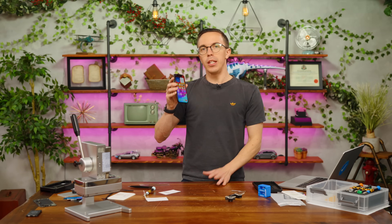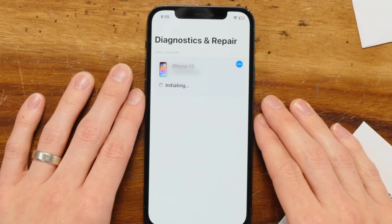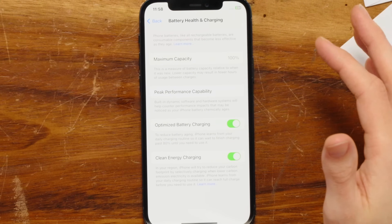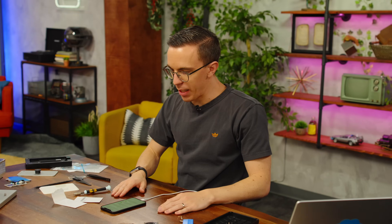The last step is to run our system configuration. I'm going to press the volume up and down buttons and then plug it into power — initiating correct components. Battery health: 100%. It all shows up like it's a legitimate, authentic battery. That, my friends, is our repaired iPhone.